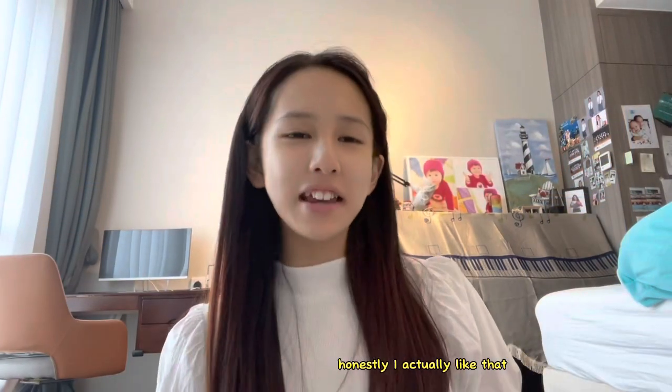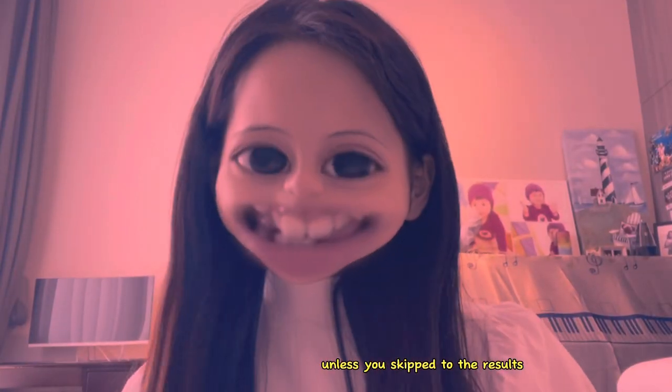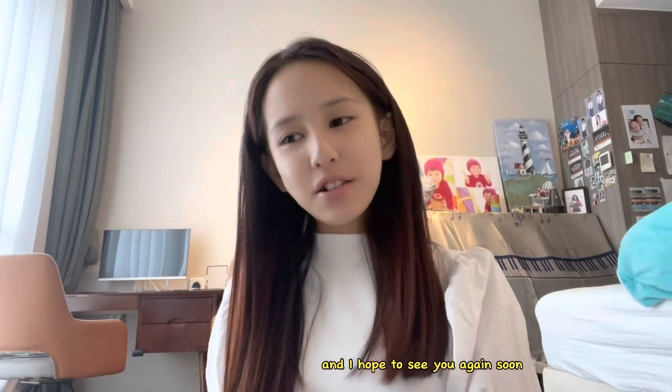Honestly, I actually like that. And that's the end. Thank you for staying with me until the end of this video — unless you skipped the results. I hope to see you again soon. Bye, guys!